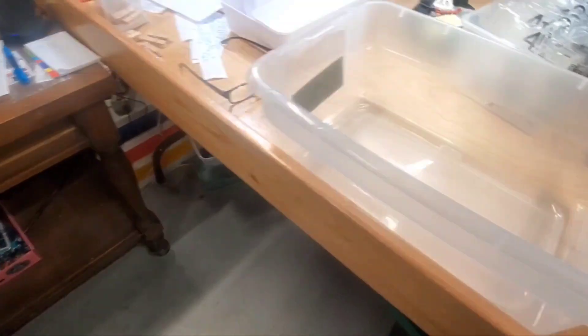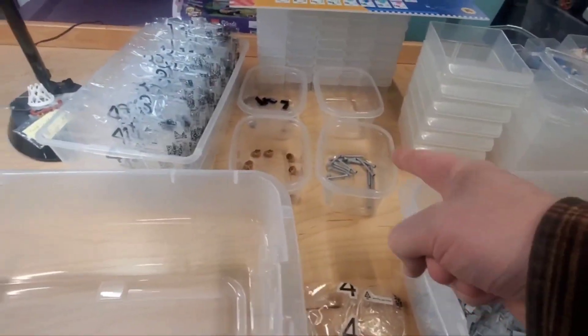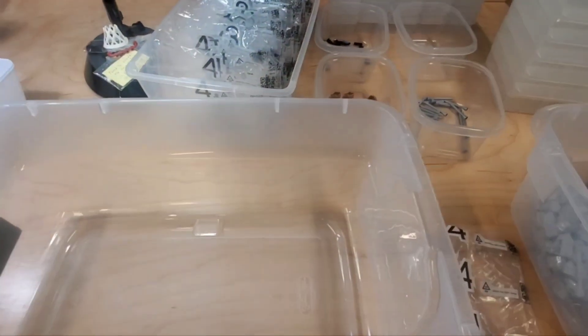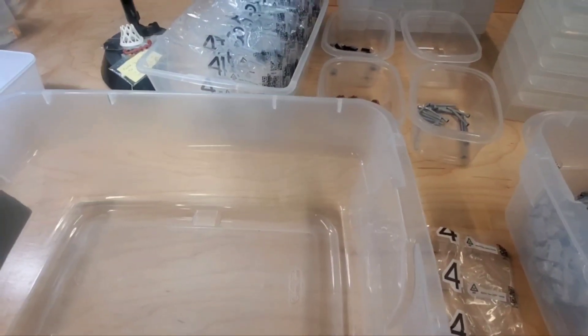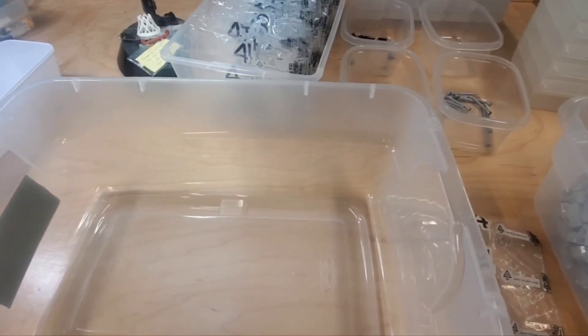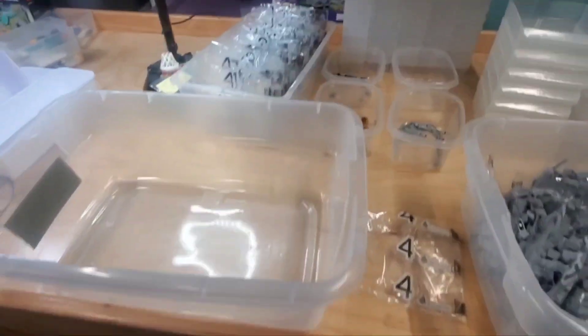Much, much quicker. I'm counting as I go because I know there's two antennas and one of each other piece per bag. If I don't have them I'll know, and at the end I'll just have to count the bulk pieces to verify. It's going to go a little quicker because of this — if there's a large variety of pieces I wouldn't be able to do it the same way.